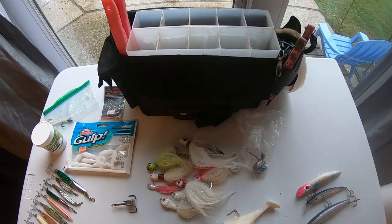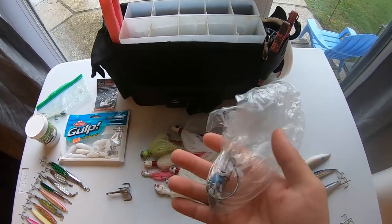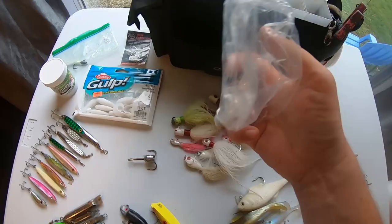I often do some spontaneous bunker chunking in the fall, so I always keep what I'll need for that in here. It's just a circle hook with a 60 pound leader, fish finder rig, and a weight. I'm going to keep this in the pocket.